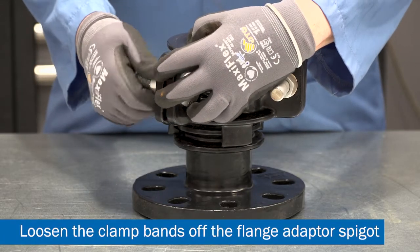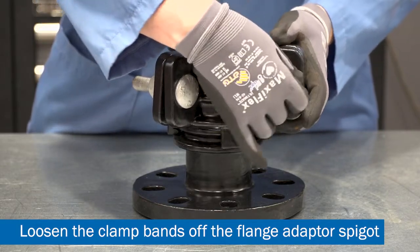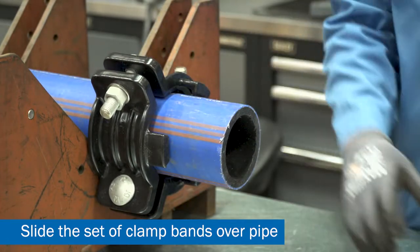Loosen the bolts on the clamp bands enough to remove the three clamp bands from the flange adapter. Slide the clamp band assembly over the pipe, ensuring that the hooks are facing towards the open end of the pipe.